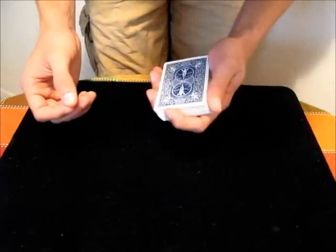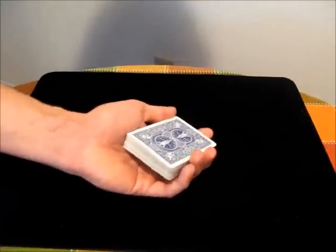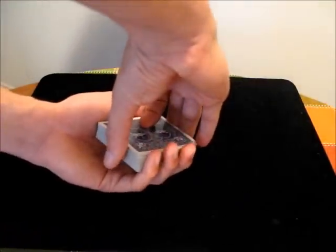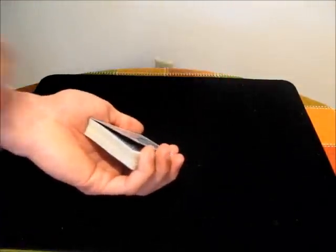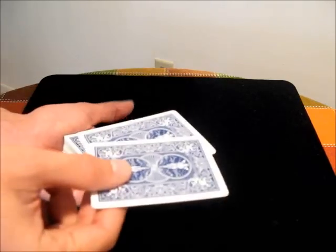To do the move, you first need to get a break under the top two cards of the deck. The most common way to do that is to hold the deck in Biddle grip and then use the thumb to count two cards, then transfer that division from the thumb to a pinky break. So then you would have the break under the top two cards.